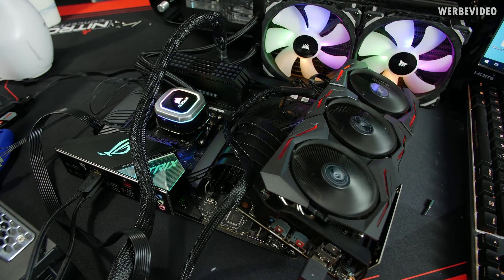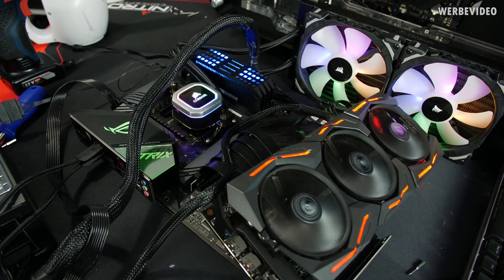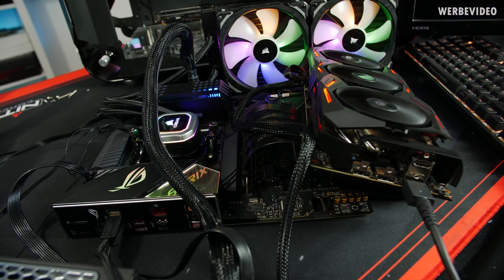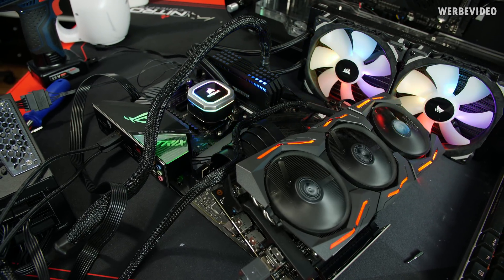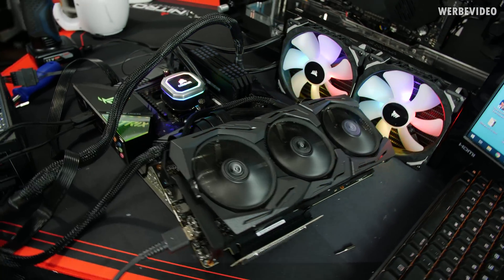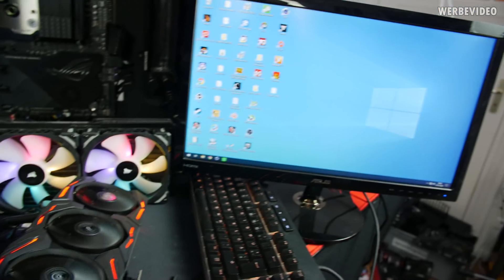Since everything is disassembled anyway, I decided to quickly test the riser cable, because I was really concerned after bending it so many times and mounting and unmounting the GPU that it might fail. As you can see, the system is up and running. I decided to also mount a 2080 Ti quickly — I know it looks completely messy, but it works fine for testing.